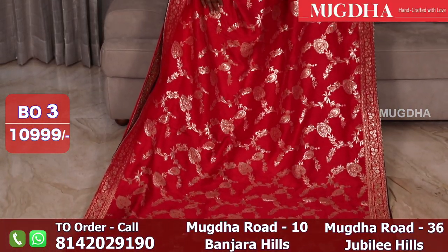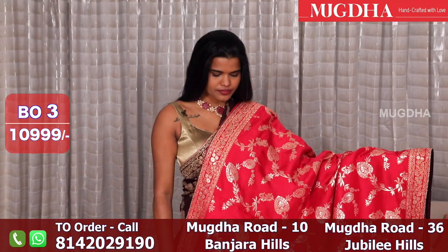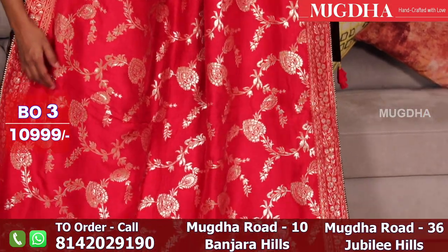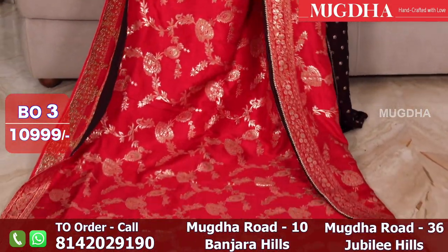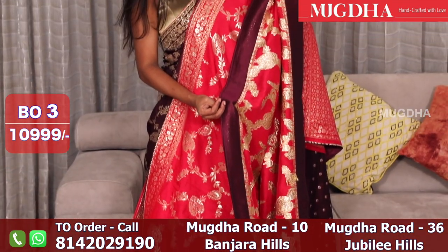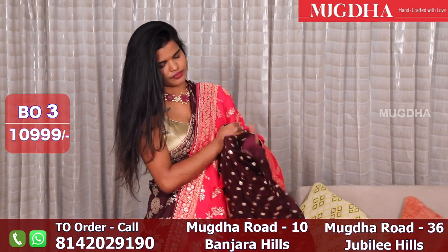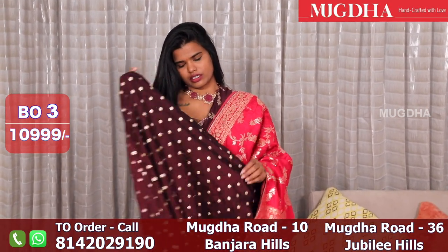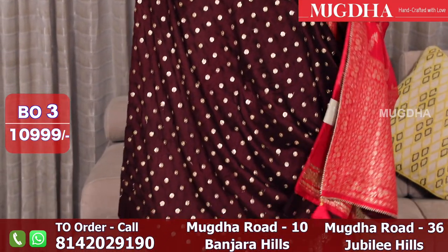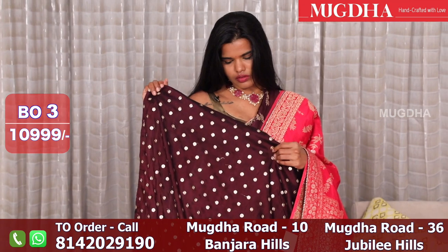This is a pink color in the similar design. This is teamed up with a burgundy color blouse. Beautiful pink — all over the saree you have nice Banarasi design. This is the contrast color — contrast wine color. Very rare color combination this is. You can go with a bungalow, above elbow, sleeveless, or full sleeves — all look good for such sarees.